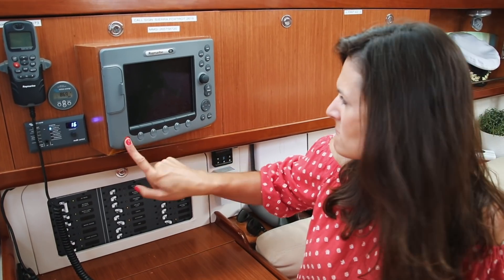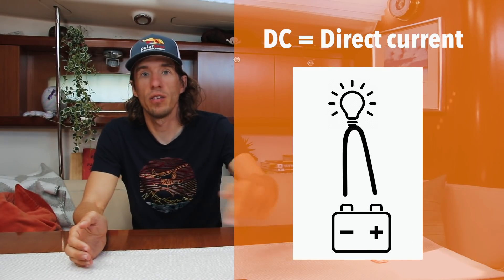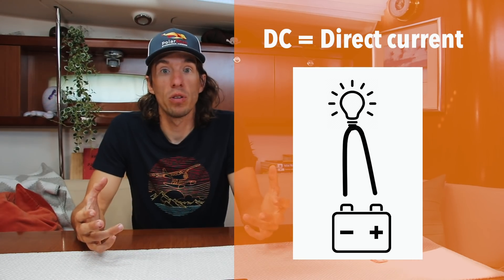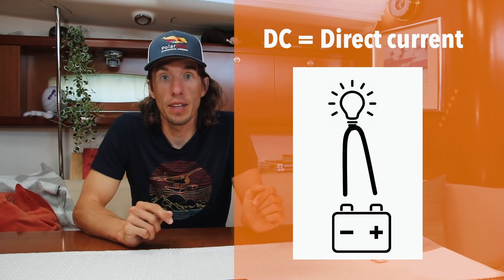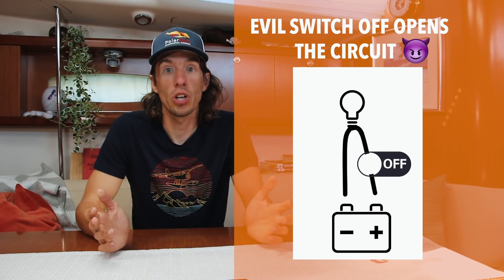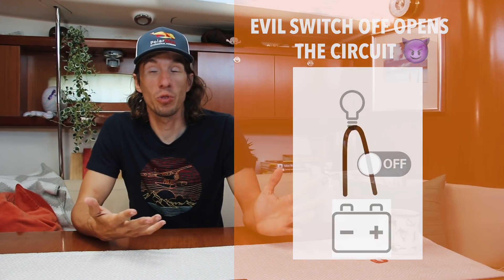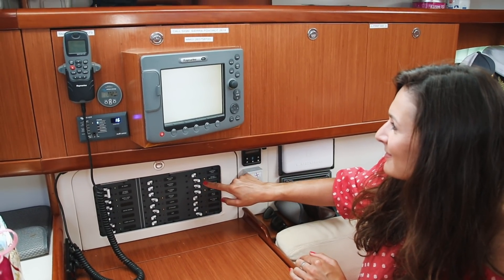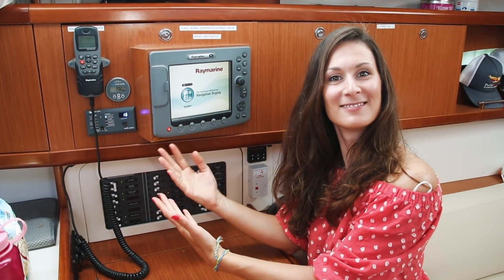Once our batteries are all filled up, we can leave the dock. In a DC system, current flows from one end of the battery around to the other end. If that circuit is closed — meaning there are no breaks in it — it will power the device, like the chart plotter. But if at some point in that circuit we cut it or open it up, creating an open circuit, the device will shut off. On Polar Seal, we have a bunch of switches on our electrical panel. When the switch is off, the circuit is open and no energy can flow. But if we close that circuit, or turn the switch on, we allow energy to flow all the way around in a circle, powering our device.